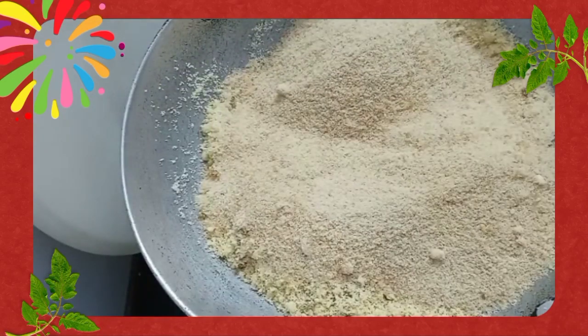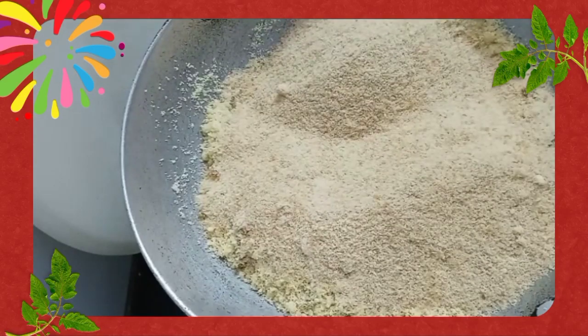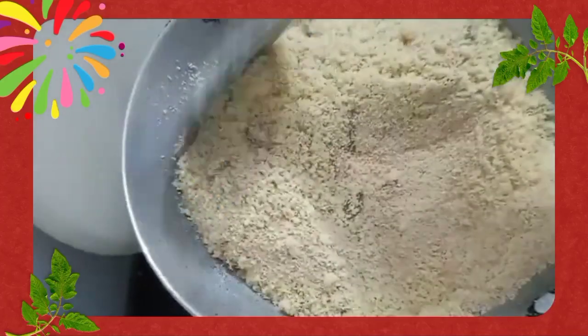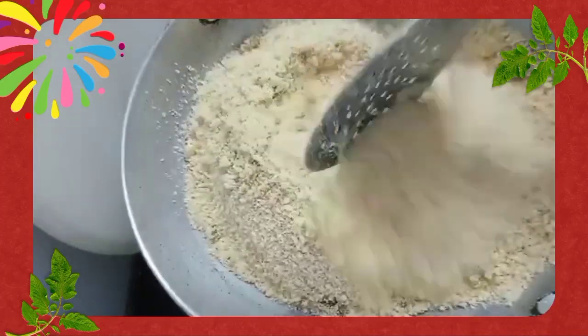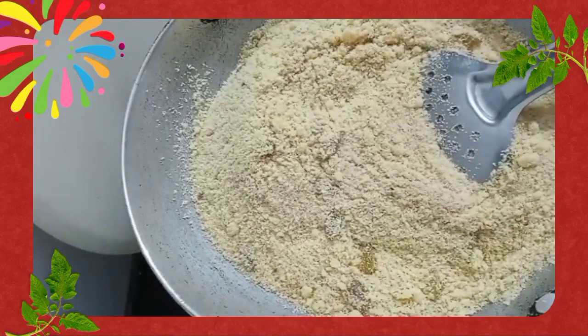The inner filling looks good and it's well roasted now. Now is the time to add khand. If you don't have khand, you can also use sugar. But we are making a sugar-free version using khand, which is a rich source of iron, minerals, and vitamins.